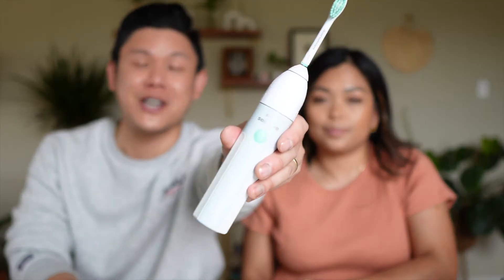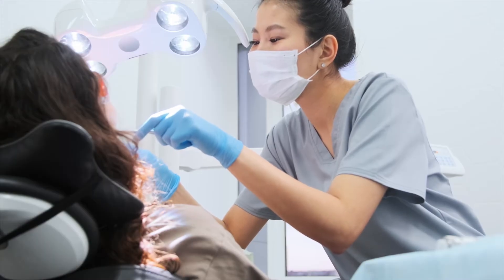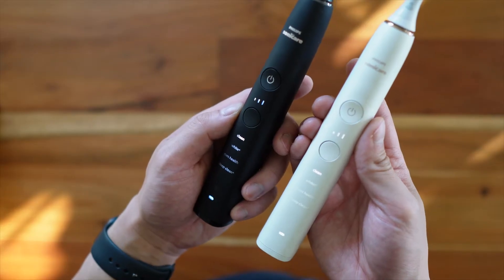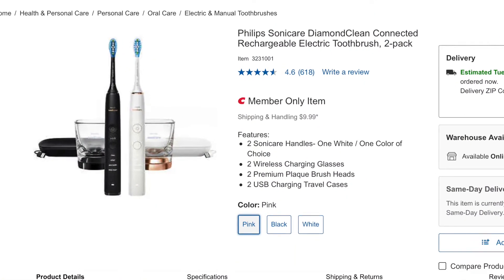We're going to be using the old Philips Sonicare as a point of comparison. I've had it for about seven to eight years and I've never had any issues with the dentist, so it makes me wonder how much better the new one really is. This product got 4.6 stars on Costco.com — that's pretty good.